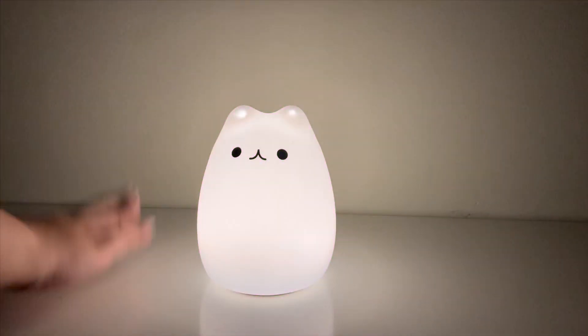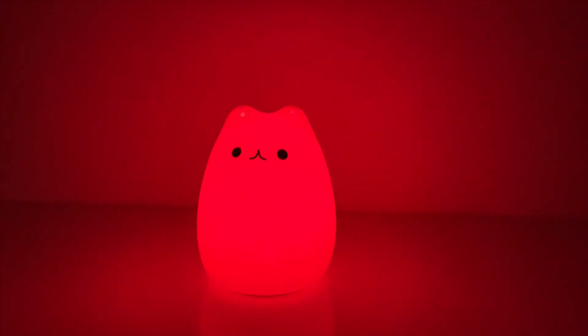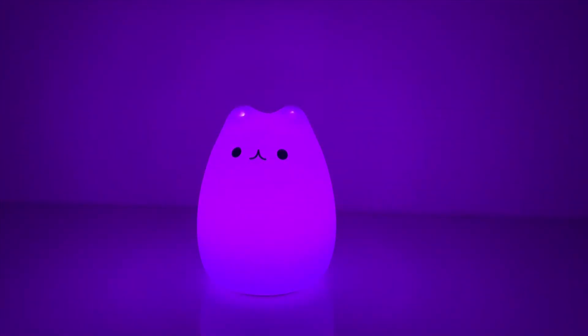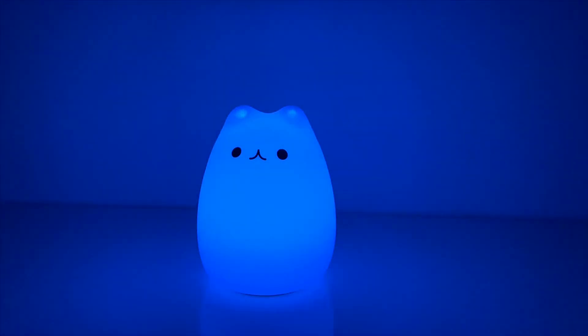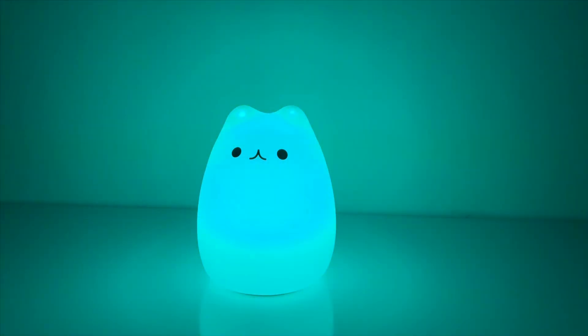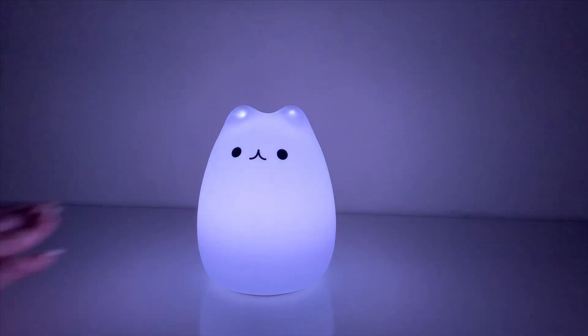This is a video when my room lights are turned off.